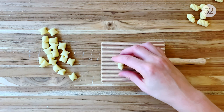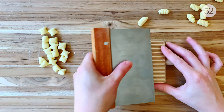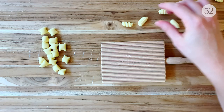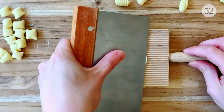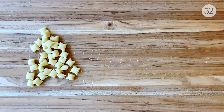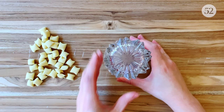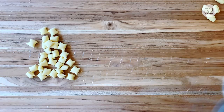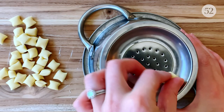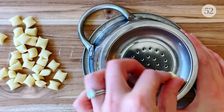You can also use a bench scraper instead of your thumb to create each piece. Just hold the bench scraper almost parallel to the board and drag the dough across it until it curls over. This will create a tight, seashell-like look that's a bit more neat and tidy. But don't forget that handmade pasta is supposed to look handmade. If you don't have a gnocchi board, you can use the bottom of a crystal rocks glass and even a tiny colander or a fine cheese grater for some polka dot action.